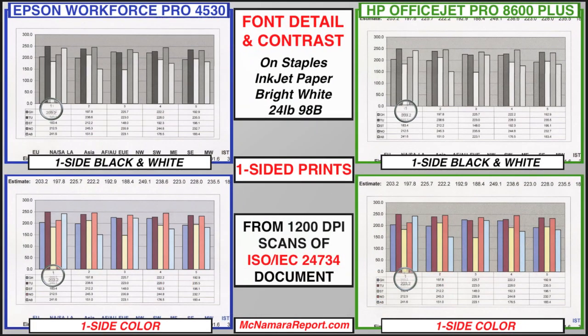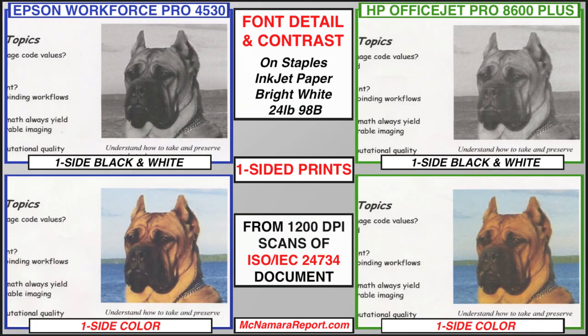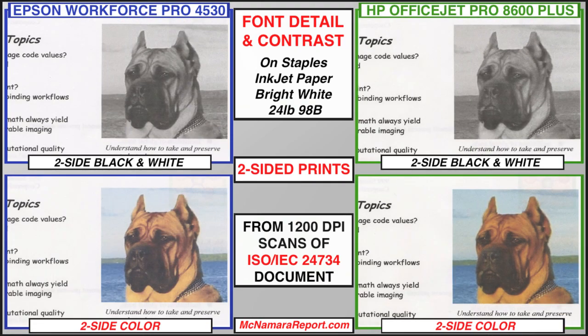In single-sided color and black and white documents made on plain papers, both printers produced fonts that were well-formed and readable. However, the Epson's black inks were measurably darker on all the plain papers tested, including those with color lock coatings, and therefore produced fonts and images with better contrast than the HP.